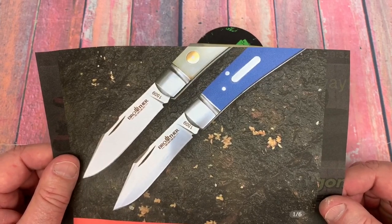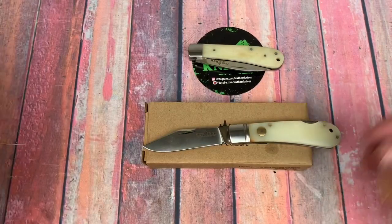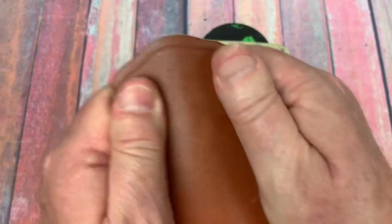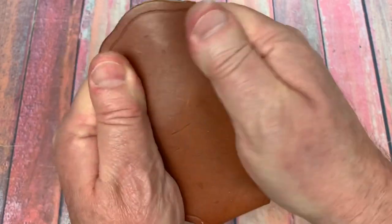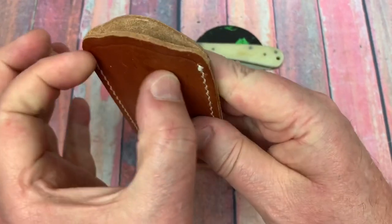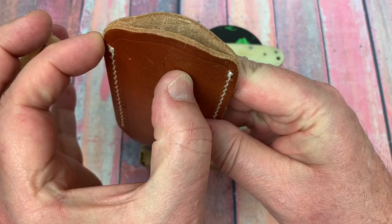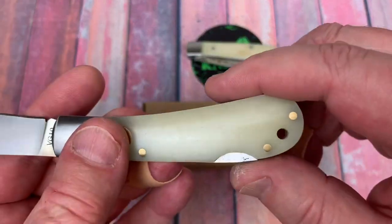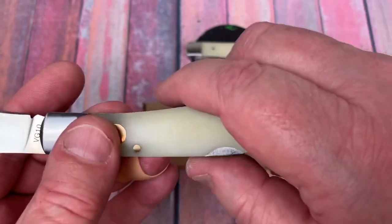I just ordered the blue G10 one for $31 because it's really a nice little carry knife. You don't have a pocket clip, but you could get a thin, malleable slip pouch and slide one of these knives in there to carry it. There is a little lanyard hole though.